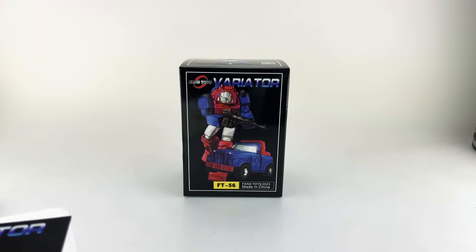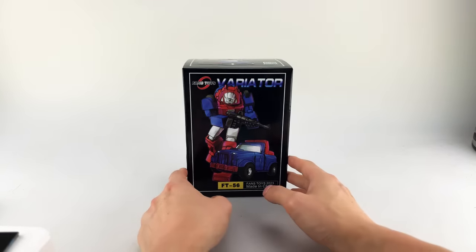Thanks to Toy Dojo, who's also in the chat right now, for sending this over directly to me. Let's go ahead and start with the packaging review.